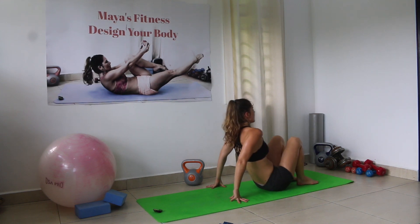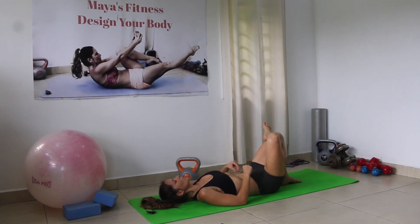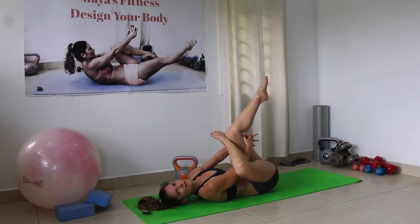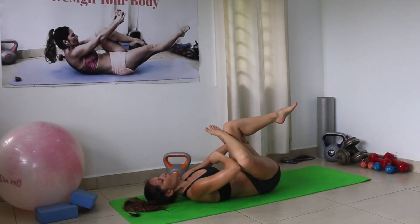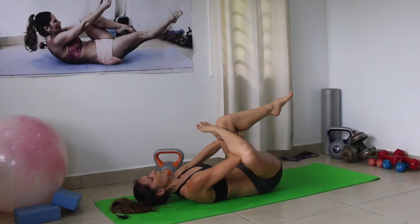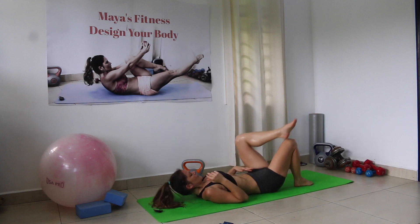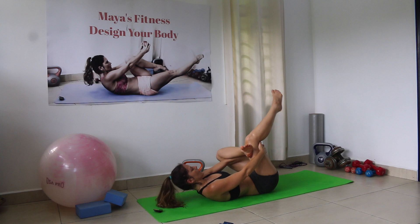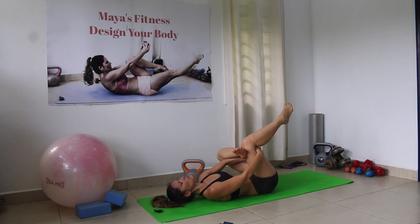Now go on your back and do a very nice glute stretch. Place one foot on the other knee, grab between, pull towards you, with this knee going outside. Press the knee outside with the elbow — you will feel a nice stretch in the glutes and in the leg. Keep pressing and breathe. Change sides — inhale, grab it, exhale, and gently press the knee outside. Pull your leg towards your chest while pressing the knee out.